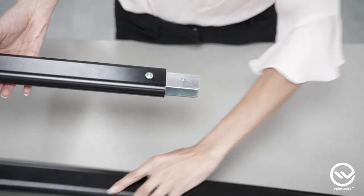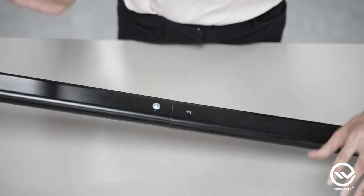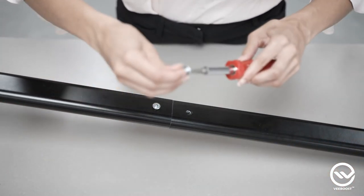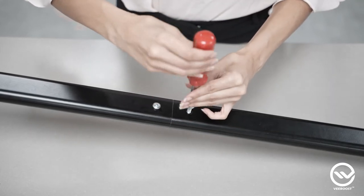Step 3. Now, slide the second upright section over the steel joiner bracket. Then, take your screwdriver again and connect the upright to the joiner bracket with another round head screw.